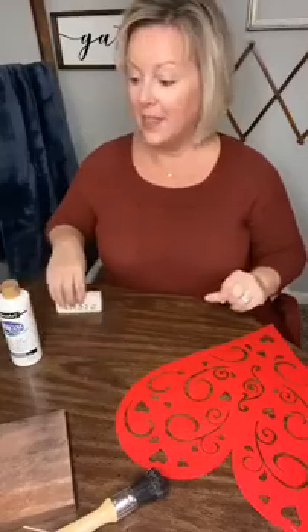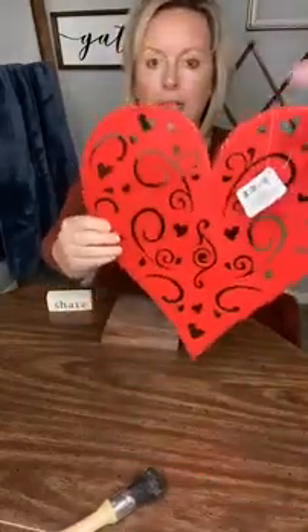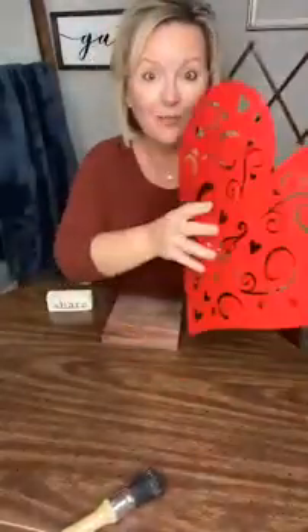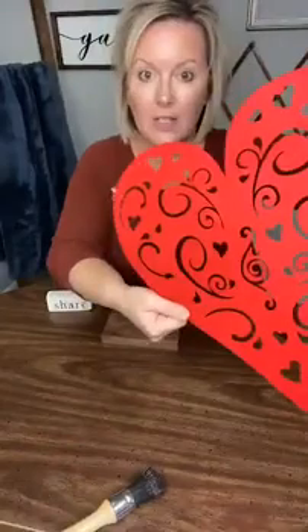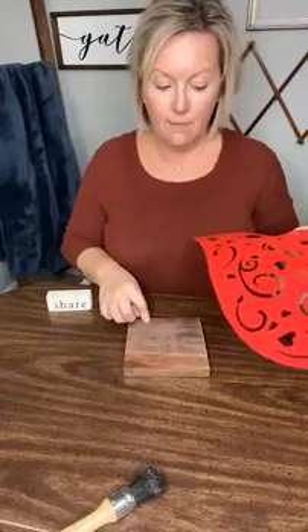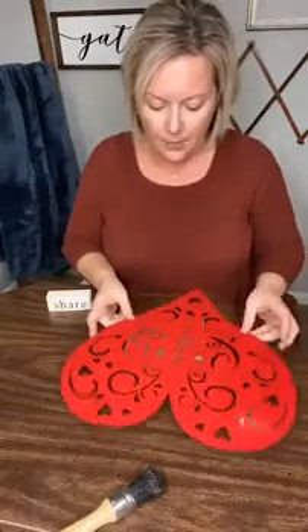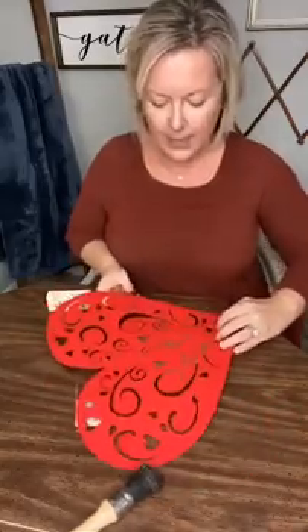For the second part of this project, we're going to take a wooden block — this one was just in my garage and I stained it prior. What we're going to do is attempt to take this Dollar Tree heart and use it as a stencil. There's a glitter side and a non-glitter side. I'm going to stencil with the non-glitter side and I'm not going to use any spray adhesive because I was afraid it would stick to the wood too much. I want to make sure I get a couple of hearts on there.